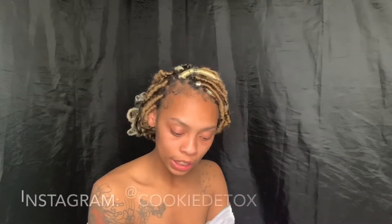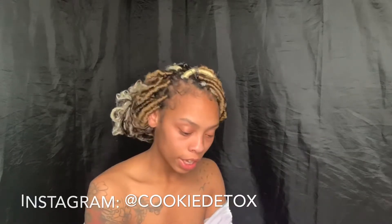Unfortunately I thought about doing this review after I already did it, and I realized I didn't film before. I was like, darn it, but I'm still gonna make the video. So yeah, I tried the yoni pearls and I got them from Cookie Detox — that's their Instagram name and also their website.